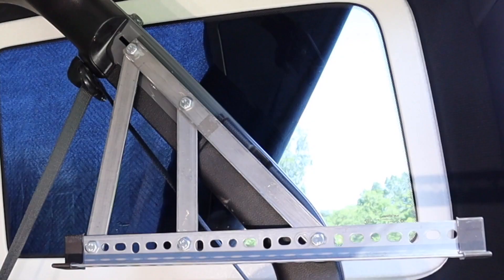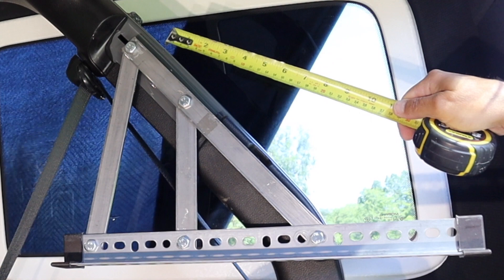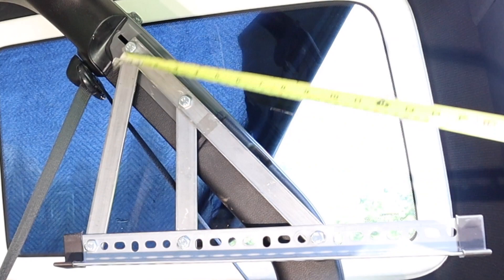So this is how the bracket is structured right now. It's using the existing holes in the roll bar here to secure it to the Jeep. And I've got an angle iron right here that's about 18 inches. I used 18 inches because it was exactly half of one piece of the angle iron. But if you wanted to make it a different size, you could. And then in the other video, I showed what the measurements are of these pieces.